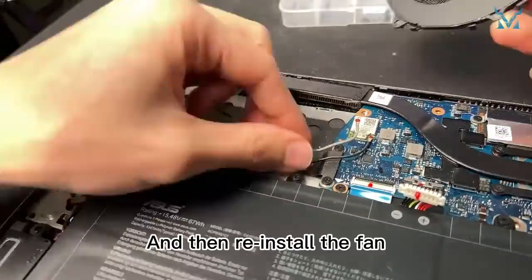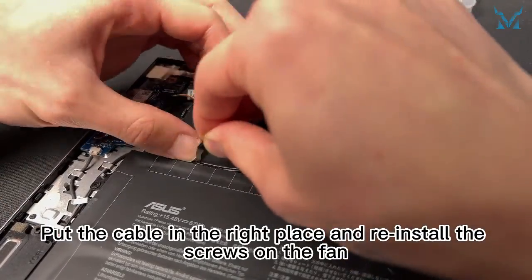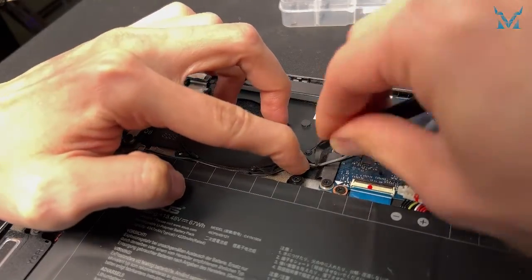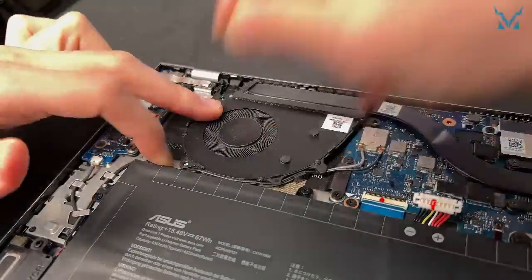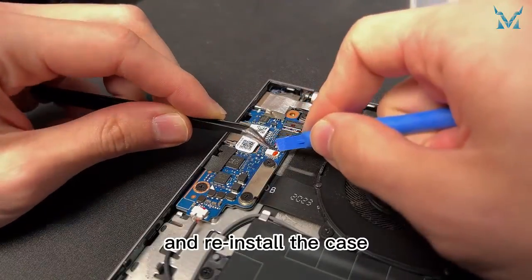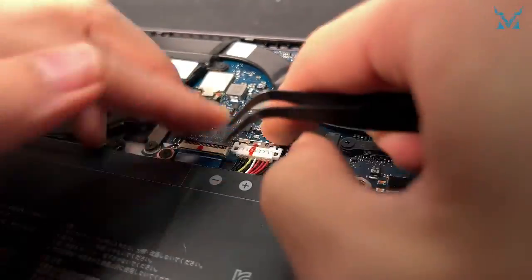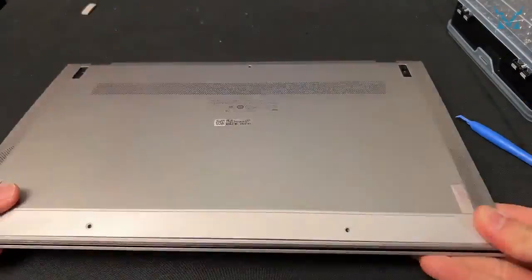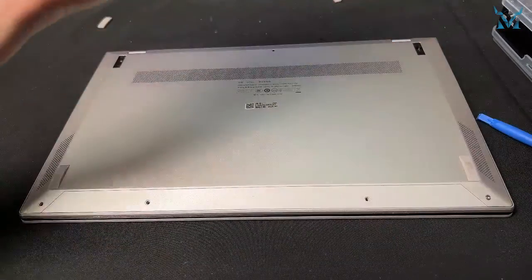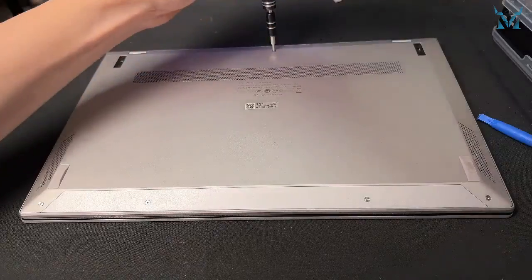Apply the shielding film back, and then reinstall the fan. Put the cable in the right place and reinstall the screws on the fan. Plug in the fan connector and power cord, and reinstall the case. Reinstall the screws under the rubber pads and screws on the case. Reinstall the rubber pads.